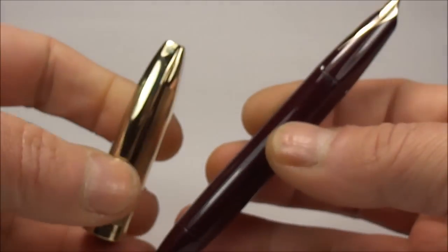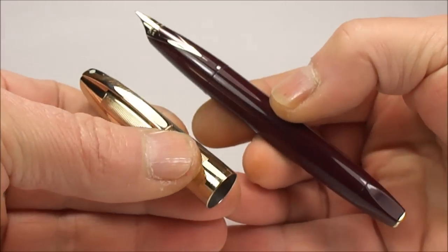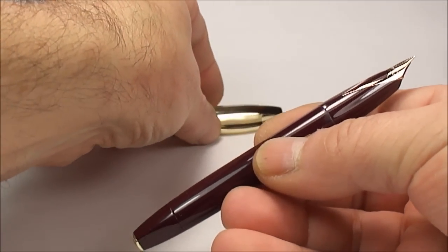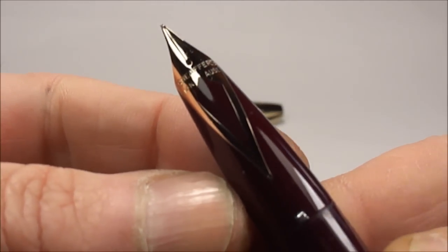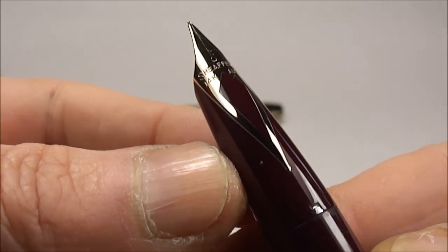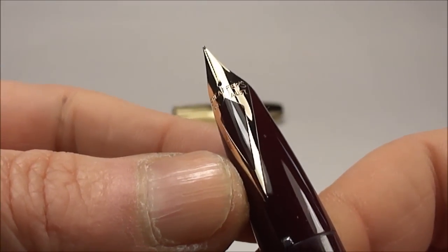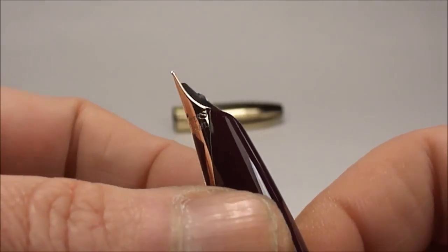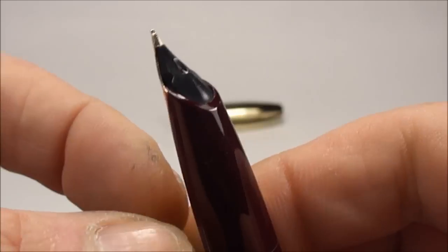If we take the cap off — it's a slip cap, it slips on and off — you can see what an absolutely lovely, chunky pen it is. On the nib it says 'Schaefer,' and to the left of the inlaid nib it says '14 carat,' and to the right it says 'Australia.' Turning it over, you can see the standard Pen For Men feed with the snorkel tube sitting inside.